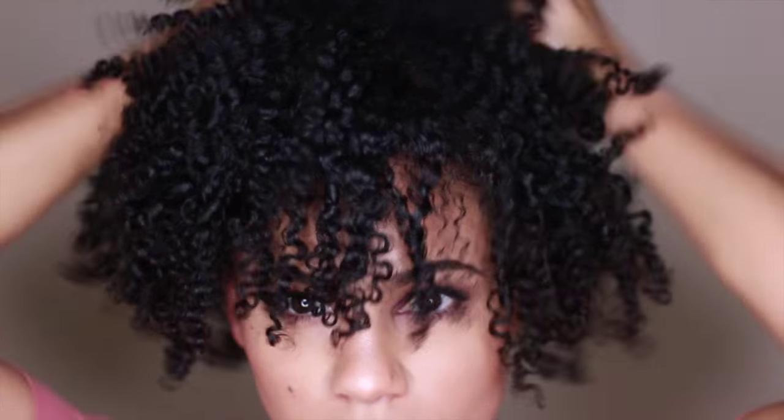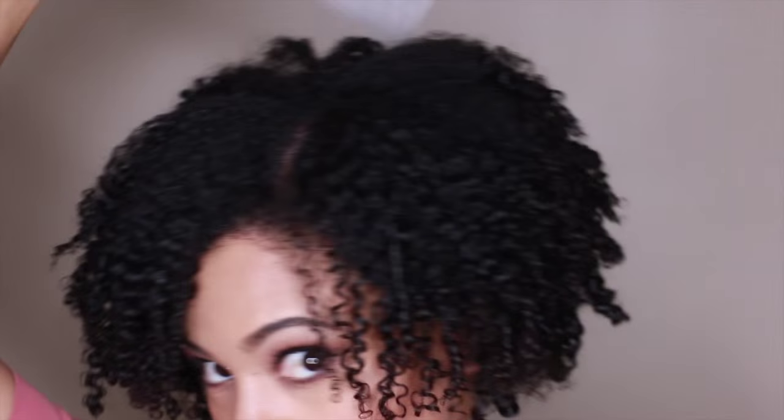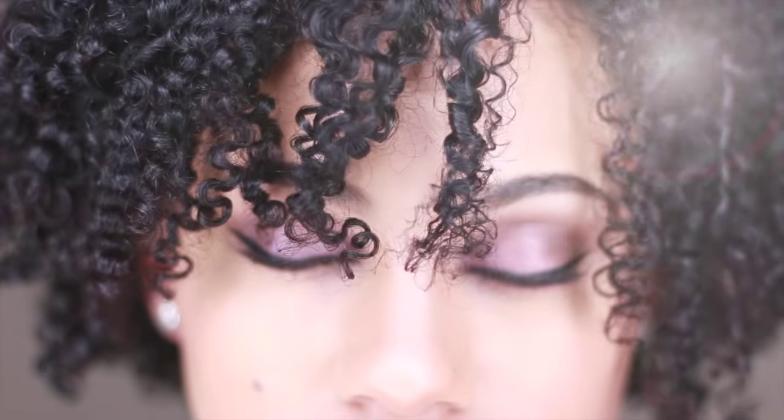Taking more serum, I'm going to fluff it out some more to give my hair some more movement. Now I'm going to pick out my roots for extra volume. And I'm done.